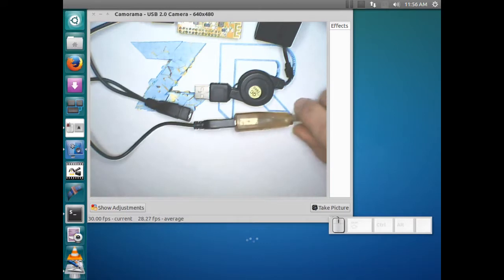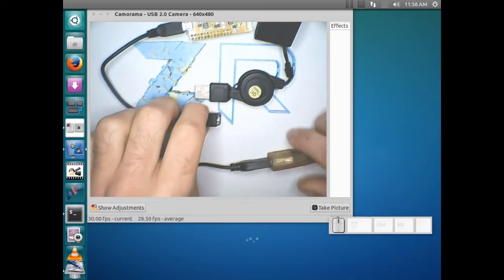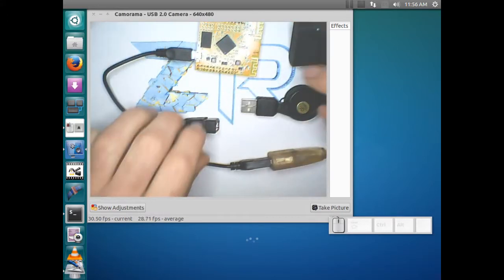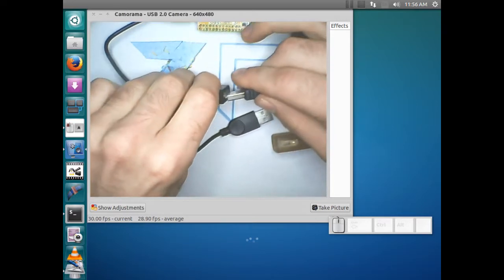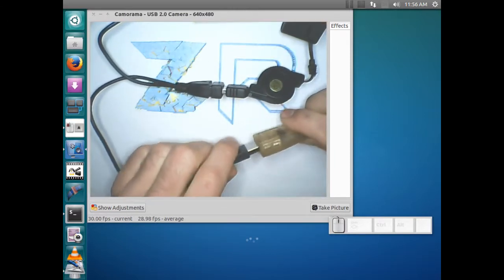There are a couple of different connections you can see here: there's the power connection, the USB host connection, and then the connection that actually powers the WRT node. I'm just going to unplug the power connection and plug in my camera right here to be sure it's going to work, then plug the power back in.